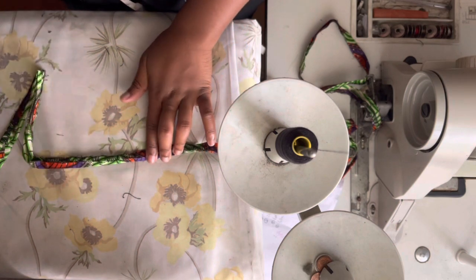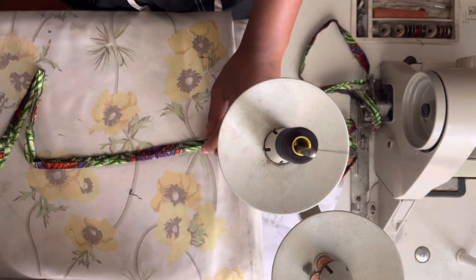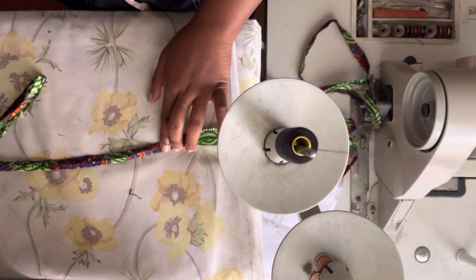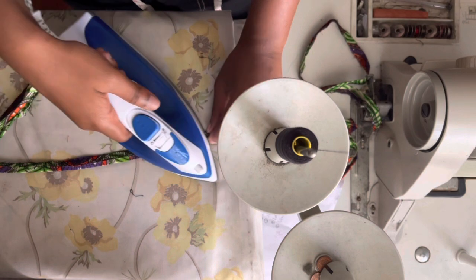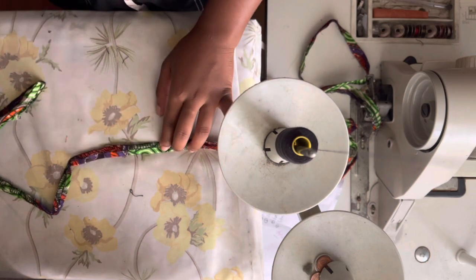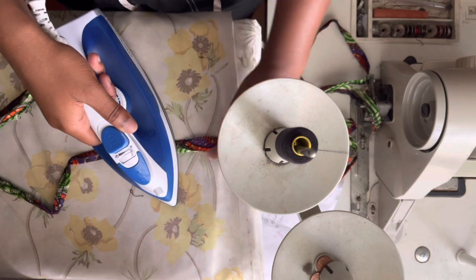Because the minute you close off your leg seam, it'll be hard to press open the side seam — now the legs are two circular shapes that are closed off. It's hard to go back and iron the leg, especially from inside. Whereas while it's still open and not fully complete, you can iron each section or each part separately.